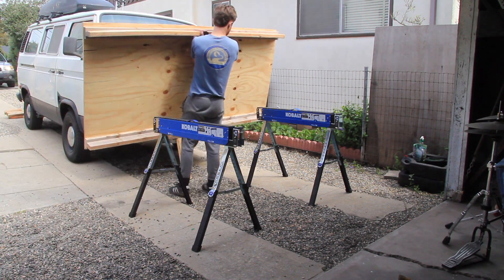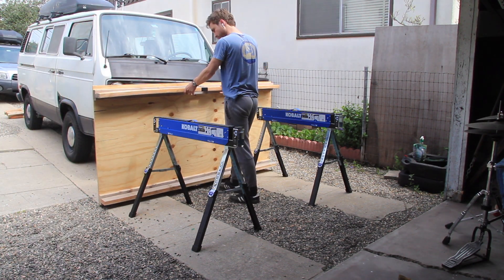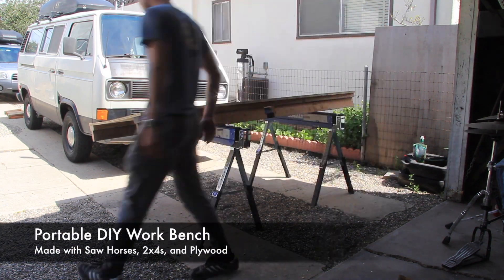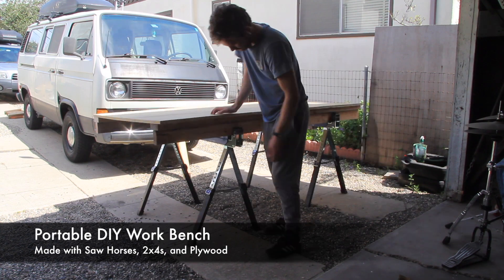Hey guys, thanks for tuning in to Second Sun Woodworks. My name is Caleb and today I'm going to be showing you how I built this portable DIY workbench made with sawhorses, 2x4s, and plywood. Let's get started.